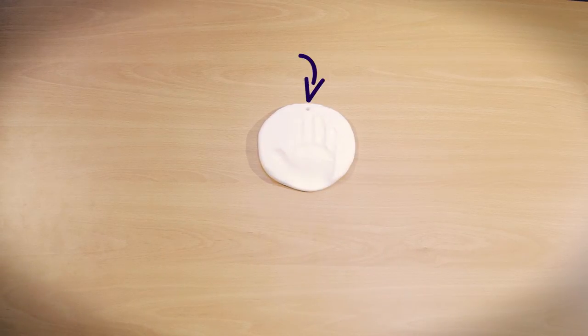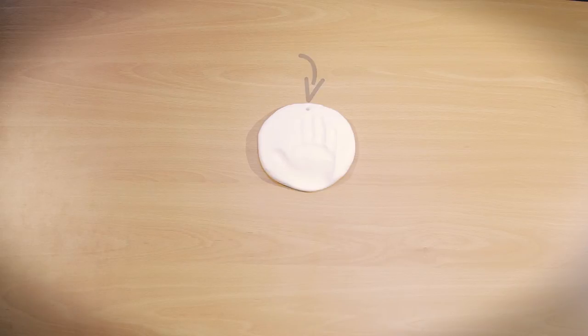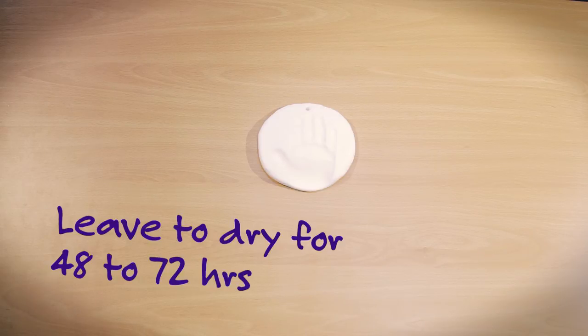Poke a hole through the top of the clay to hang the decoration. Leave to dry for 48 to 72 hours.